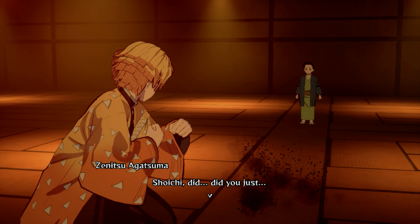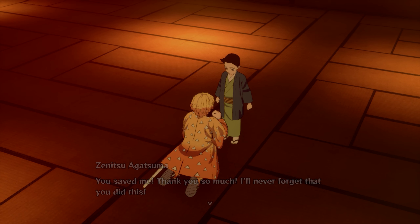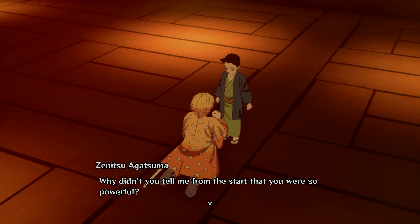Shouichi... did you just... You saved me! Thank you so much! I'll never forget that you did this! Why didn't you tell me from the start that you were so powerful?